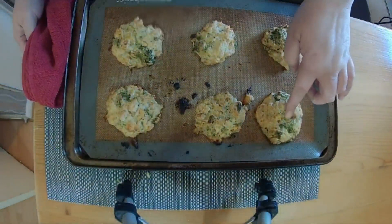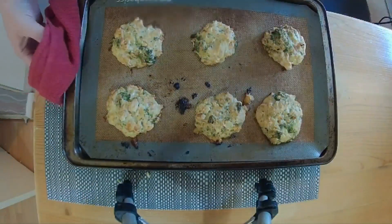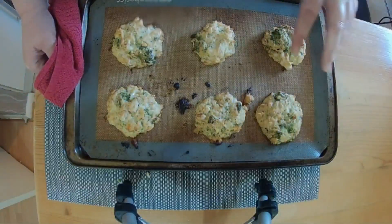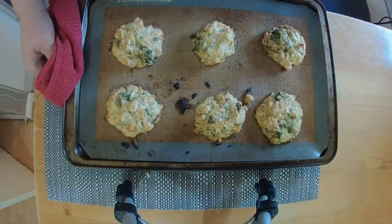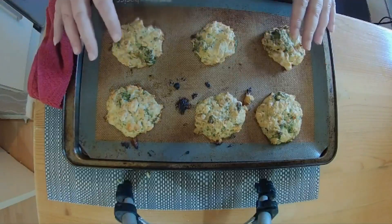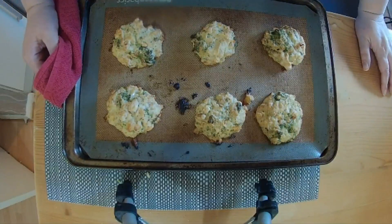They've firmed up nicely. I double checked because I converted this recipe from American so it was all in cups, and the beans — for some reason it said one tin, but I've had another look and you actually need two tins. That's why I haven't got very many and they're not very big. So you need two tins of beans. I'll let these cool down and give them a try.